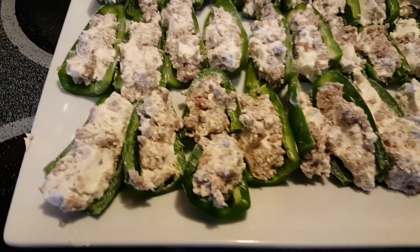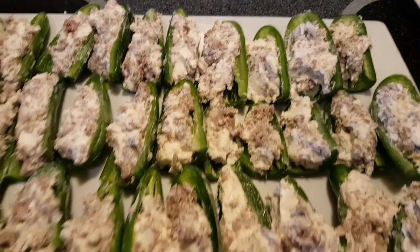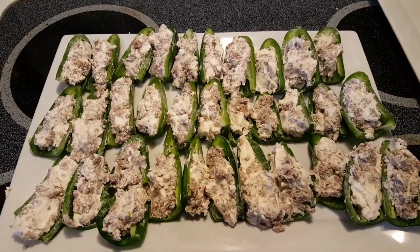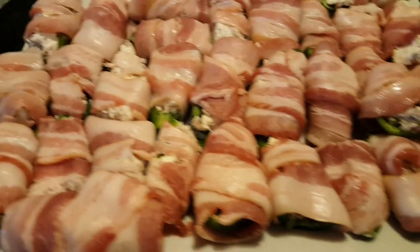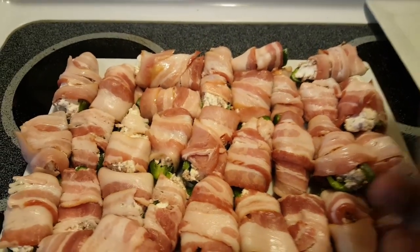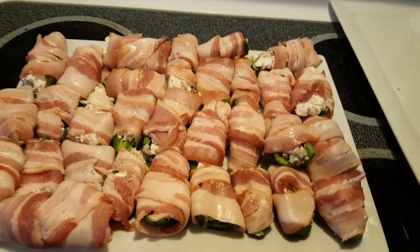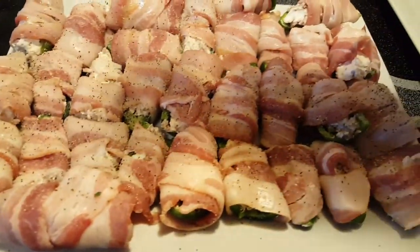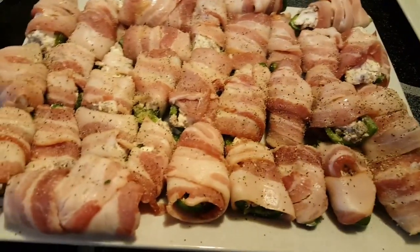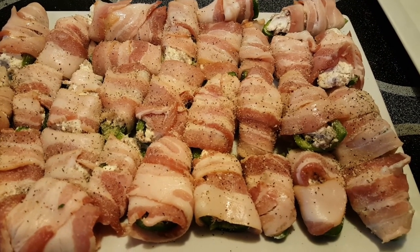I'm just about to wrap these pretty little stuffed peppers with some bacon. Alright, look at that — that looks perfect. This is what we look like after we got them wrapped in bacon. Y'all know me, you know I love Heaven Made product, it's incredible. I'm going to dust these peppers with some 'It's Incredible,' and then have them sitting in the fridge and we'll throw them on the smoker later. Y'all hang tight.